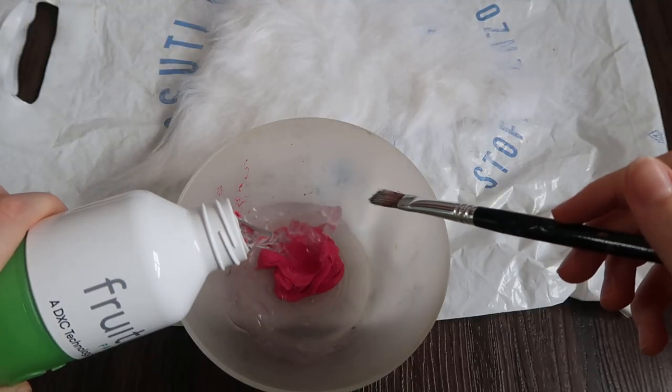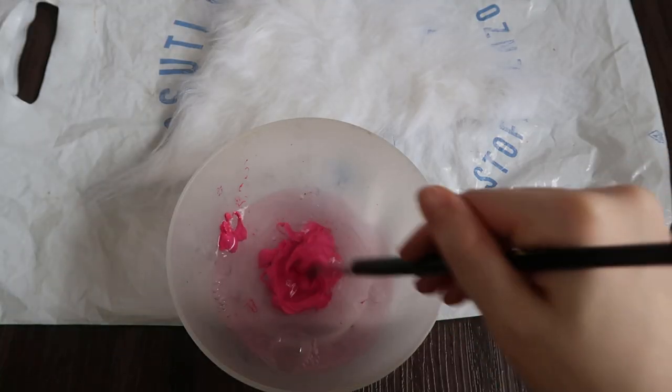Next, use your desired paint and mix it with water. Keep in mind that more water will make the color lighter.